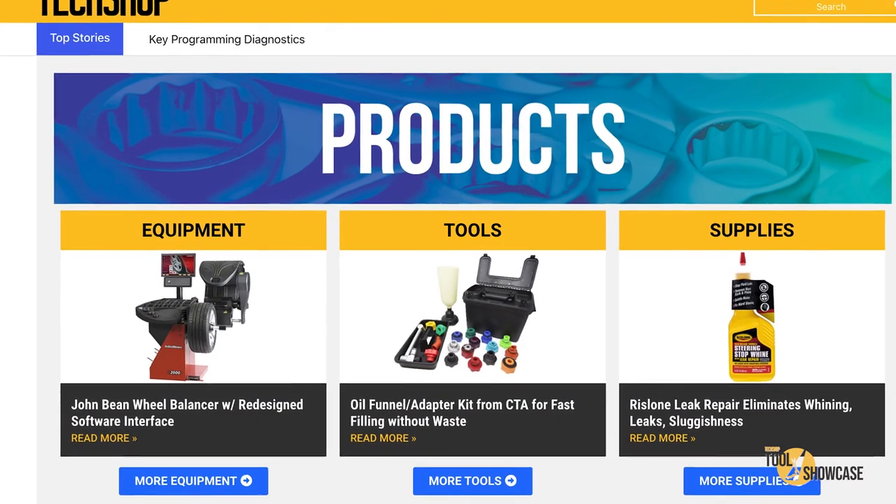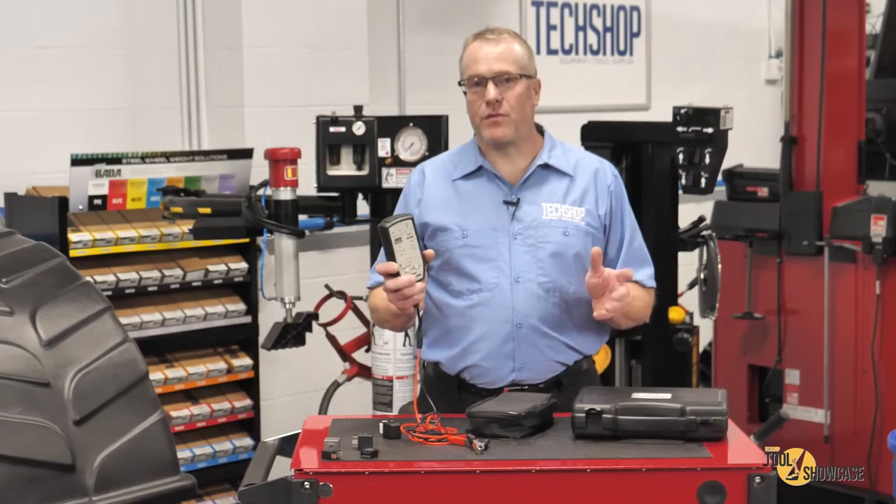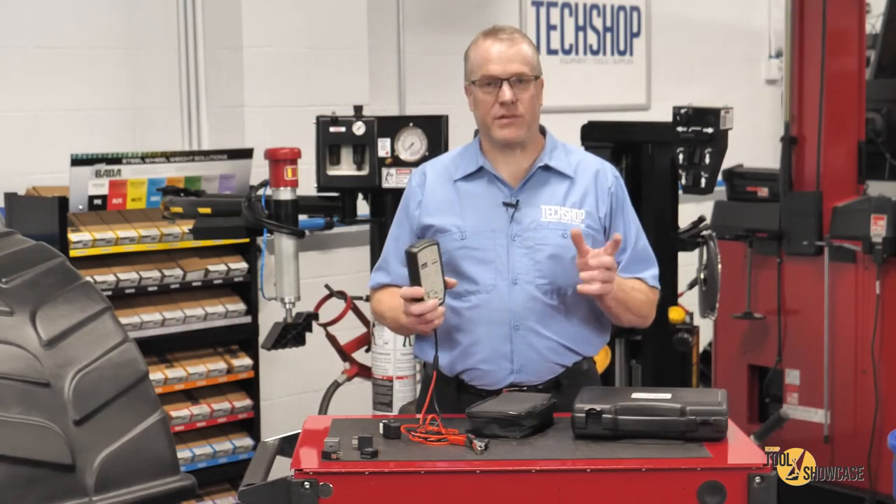Don't forget to go to techshopmag.com for more tool showcase videos or subscribe to our YouTube channel and never miss a single one. Thanks for watching TechShop's Tool Showcase, I'll see you next time.